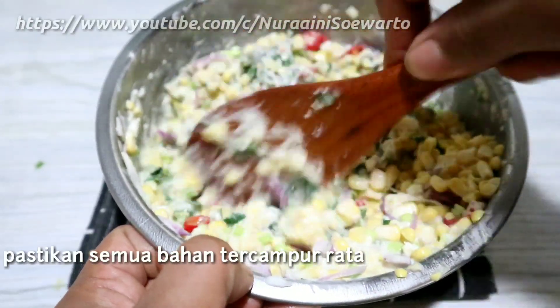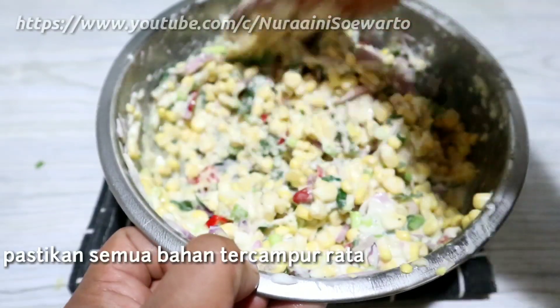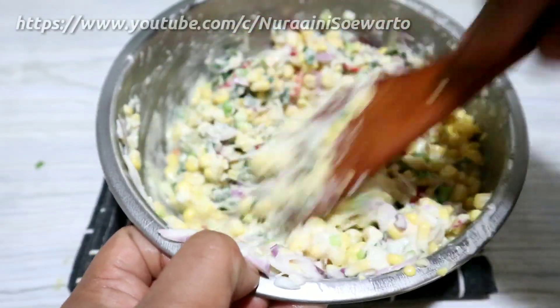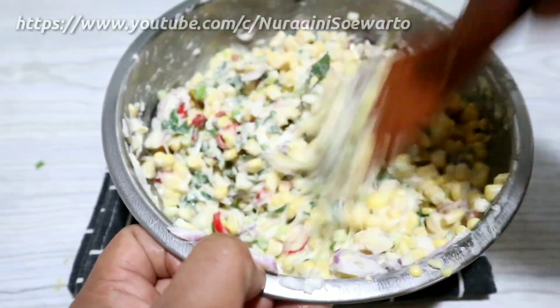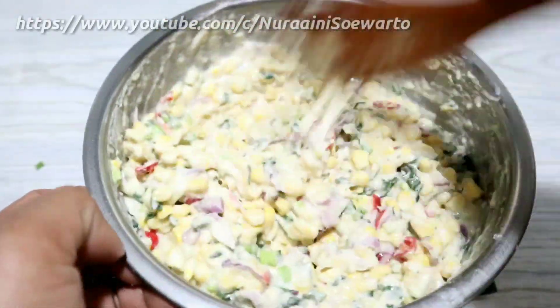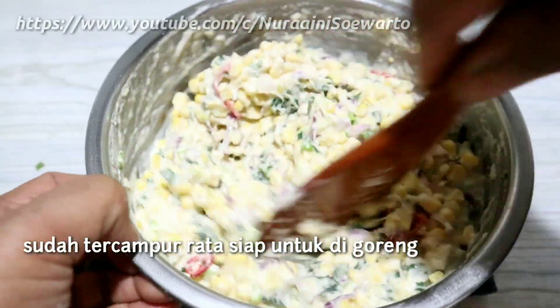Pastikan semua bahan tercampur rata. Ini semuanya sudah tercampur rata, ya, siap untuk digoreng.